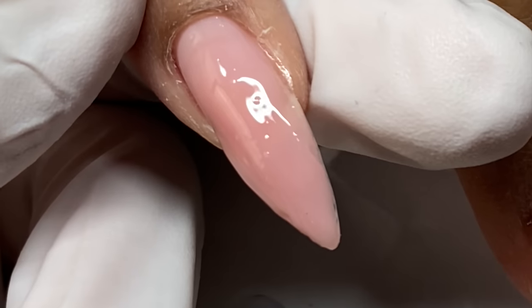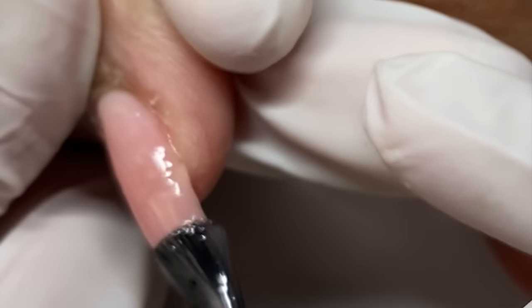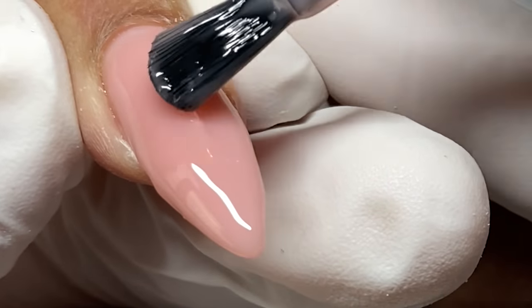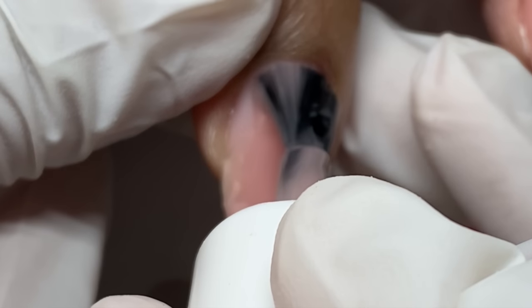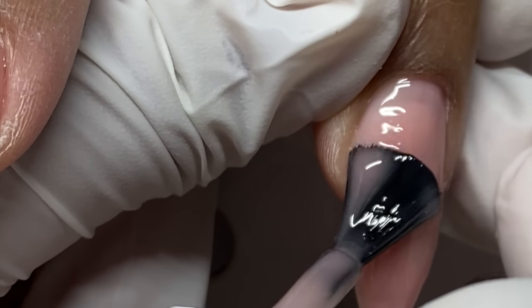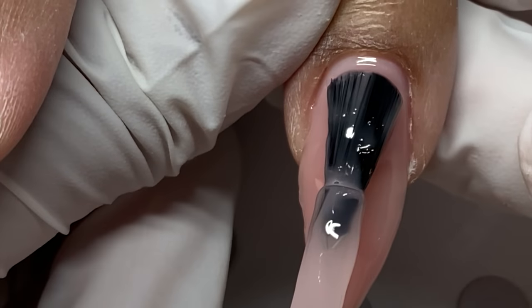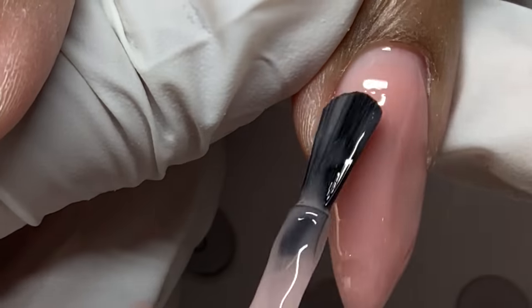I use Light Elegance's Tack for primer. I cleanse the nails with the Light Elegance Pro Cleanser as my dehydrating step to get everything nice, clean, and ready to go. We applied Tack, and now I'm going in filling these nails with Jimmy Gel — the Ideal Pink Jimmy Gel. I really love Jimmy Gel because it makes refills so fast. The brush has that nice rounded shape that fits really nicely into the cuticle area, and the product just self-levels quickly right out of the bottle.